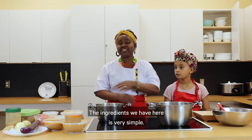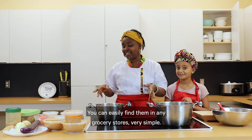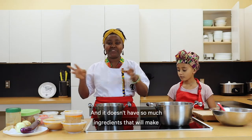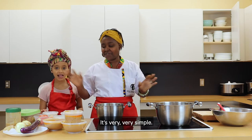The ingredients we have here are very simple. You can easily find them in any grocery stores. It doesn't have so many ingredients that would make it too complicated. It's very, very simple.